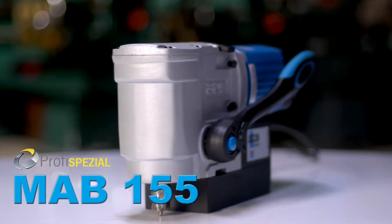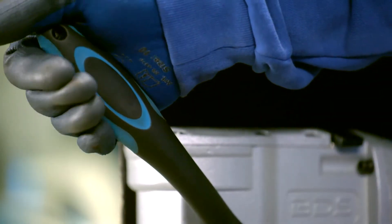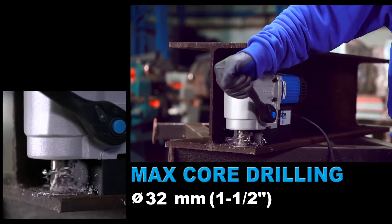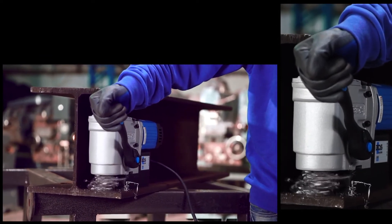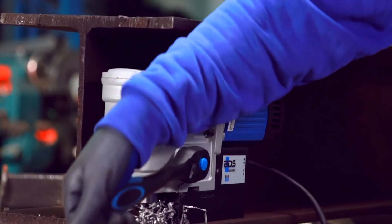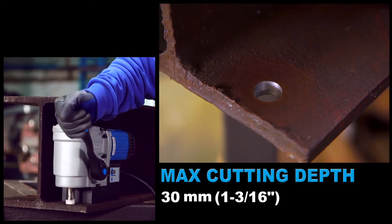The brand new MAB155 Compact Horizontal Magnetic Core Drilling Machine. 32mm diameter core drilling capacity, ideal machine for drilling I-Beams and H-Beams. 30mm cutting depth capacity.